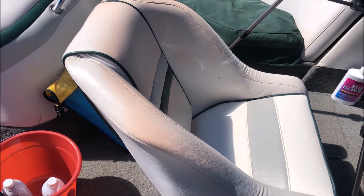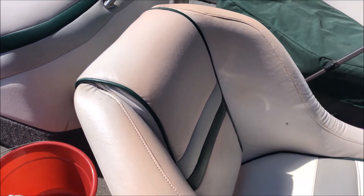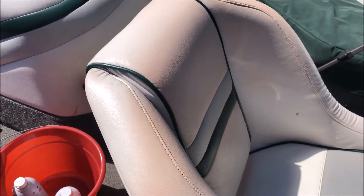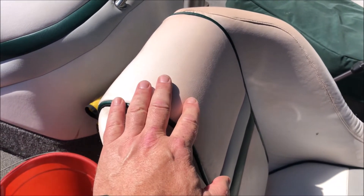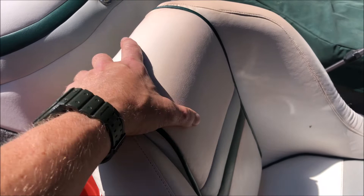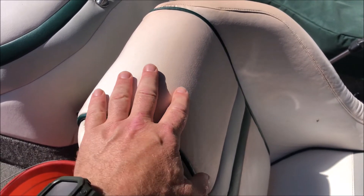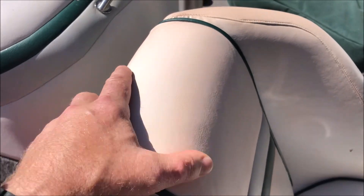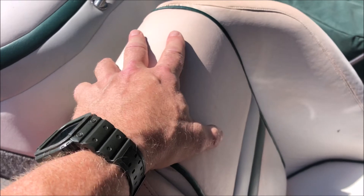Something I wasn't expecting with the Better Boat vinyl cleaner was improvement on the stains caused by suntan lotion. My white vinyl has an orange tint from spray-on suntan lotion that has been impossible to remove. The vinyl cleaner, while not completely removing the suntan lotion stains, has reduced their appearance. I can only assume that if I had cleaned the vinyl after every boat outing I could have prevented this problem.